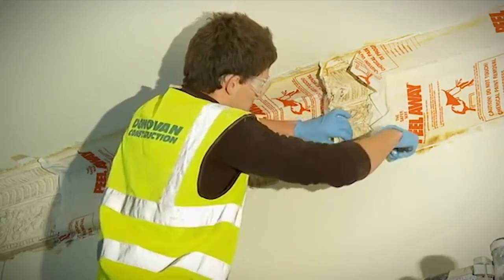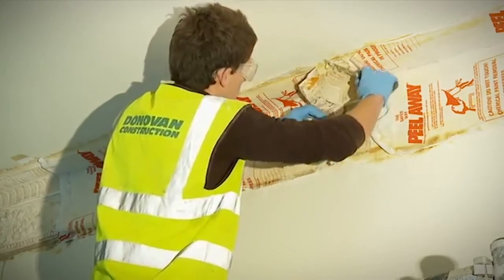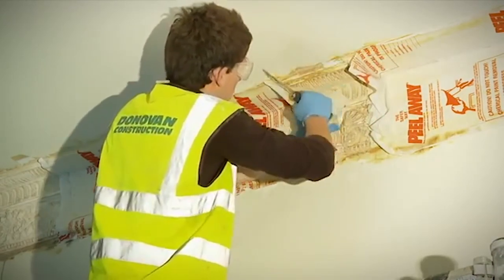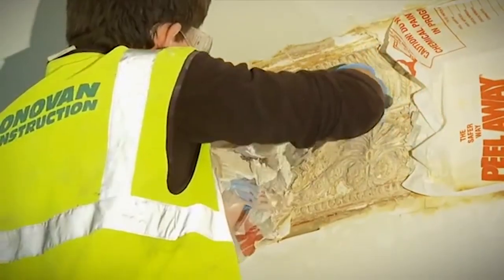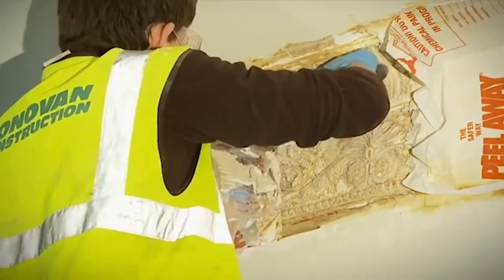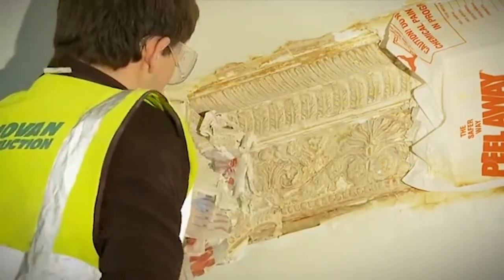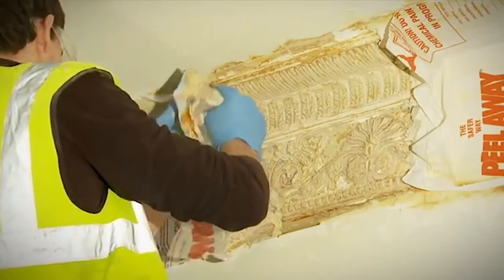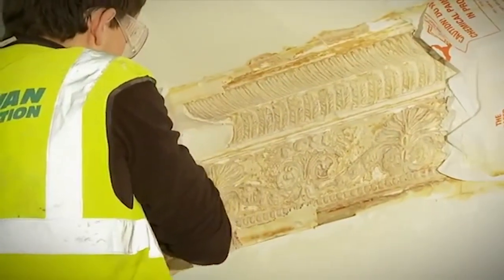Sometimes it is better to leave the product on a bit longer, even if it has finished stripping, to allow the drying out process to continue so that more of the residue of paint and paste adhere to the blanket. Once the Peel-A-Way paint stripper and blanket has been removed, cleaning up can begin, paying careful attention that the protection put in place at the start is sufficient to cope with any runoff.